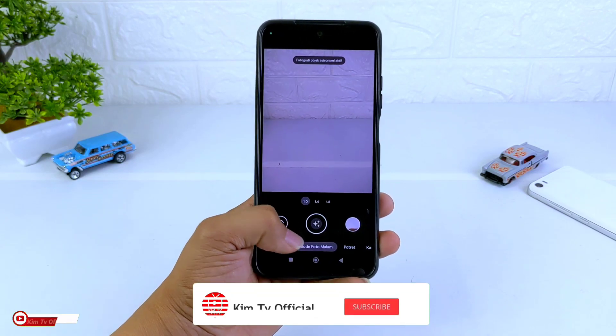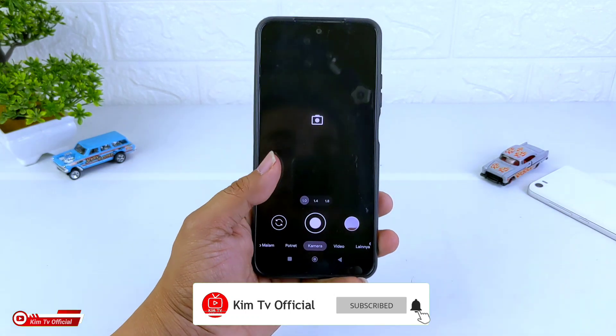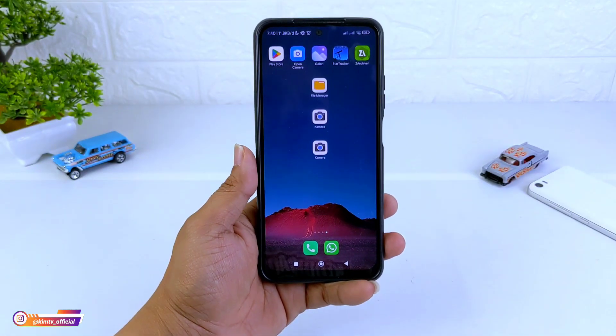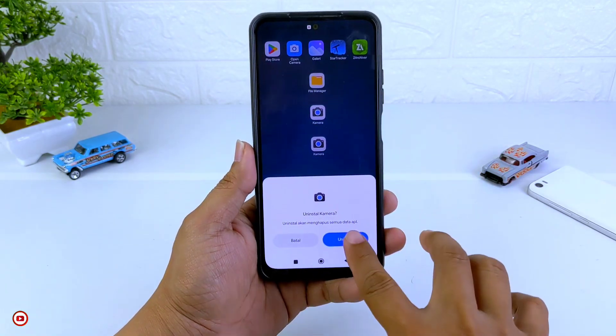Jangan lupa untuk tetap dukung channel ini dengan cara like, share, komen, dan juga subscribe, serta aktifkan notifikasi loncengnya agar kalian tidak ketinggalan video-video terbaru lainnya dari channel ini. Oke, untuk selanjutnya langsung saja kita menuju ke tutorialnya. Di sini akan saya uninstall terlebih dahulu.